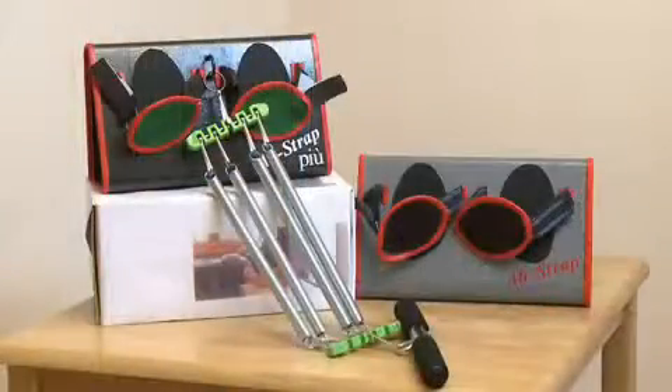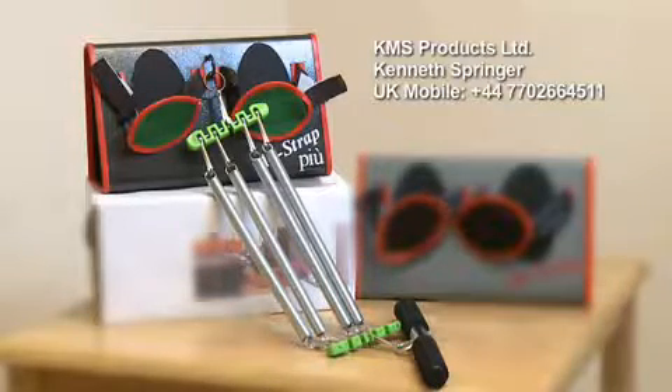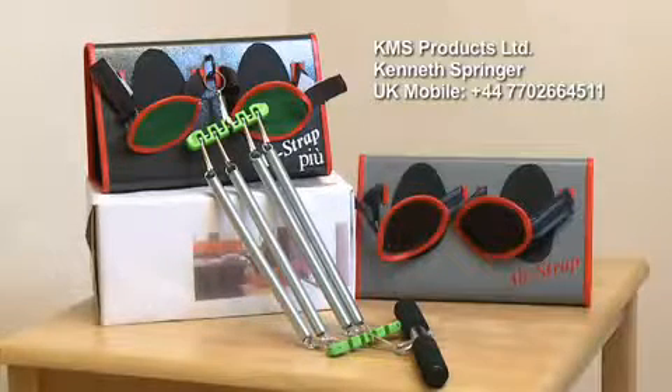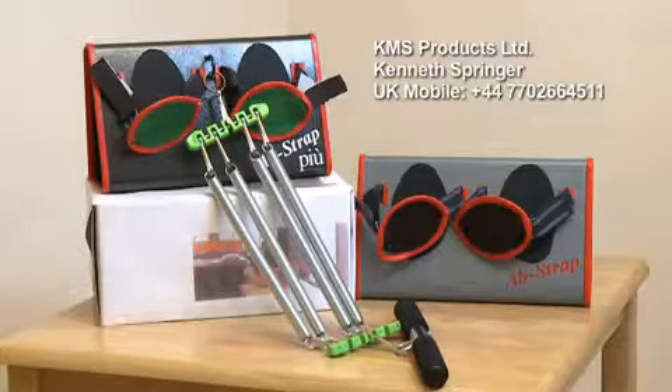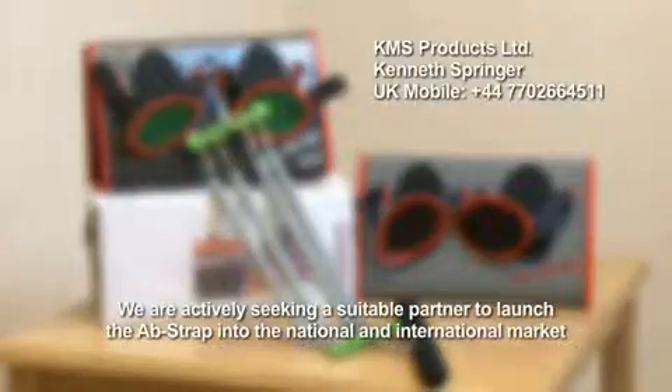The AbStrap has revolutionised home exercising. And now with the extra functionality of the AbStrap Pew, your customers have the option of a rowing workout as well as sit-ups. Both products come in two colour designs to appeal to both men and women seeking a compact, stylish, multifunctional home exercise device. We are actively seeking a suitable partner to launch the AbStrap into the national and international market.